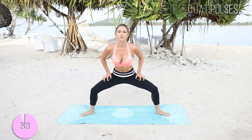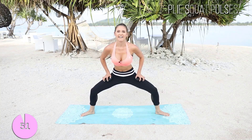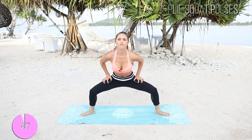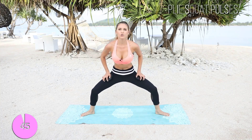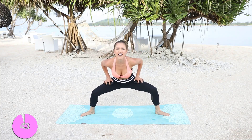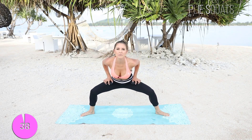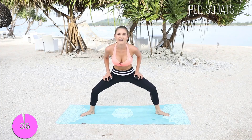Let's hold it down here and pulse for 10, 9, 8, 7, 6, 5, 4, 3, 2, 1. Let's take it again. Come on guys, we're doing great. It's time to kick in — that burn is on fire. This is what we've been working for for the last 14 minutes.